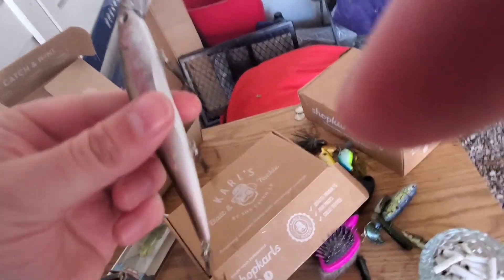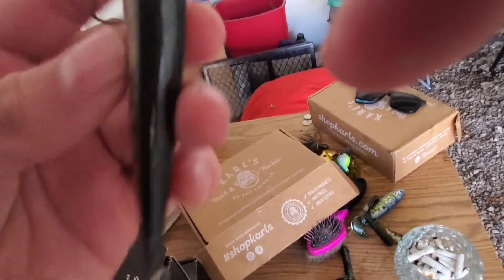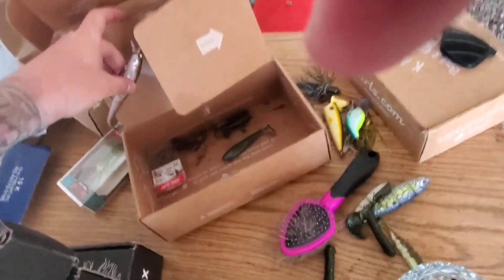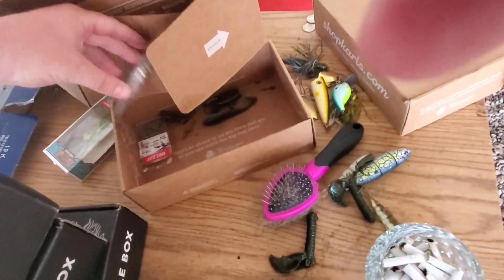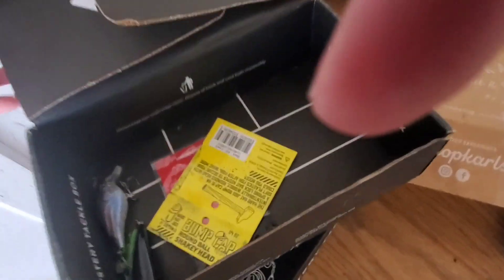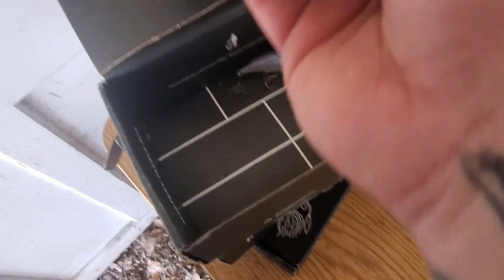It's jerky! I think this might be a knockoff of the Megabass jerk bait. I'm not sure, it still costs like 10 bucks though. How did that lose a hook? Let's see what's in here - this is trash. We got this little Excite crankbait, and then a little Bugon Squad popper.